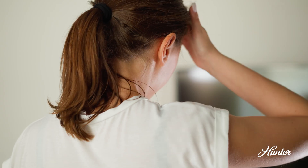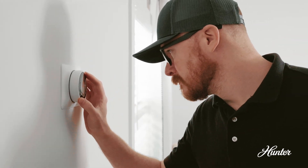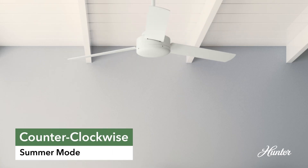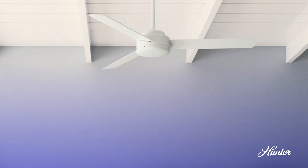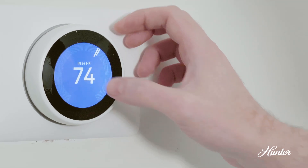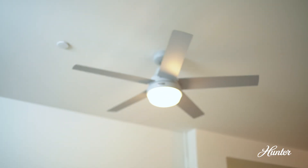Imagine it's a scorching summer day. You want to crank up the AC on full blast, but you don't want to pay a high utility bill at the end of the month. When a fan is set to spin counterclockwise, the blades act like giant propellers pushing the air down, creating a downdraft — making you feel cooler even if the actual room temperature hasn't changed. For instance, you can set your AC to 74 degrees and turn on the fan, and it will feel more like 70 degrees.